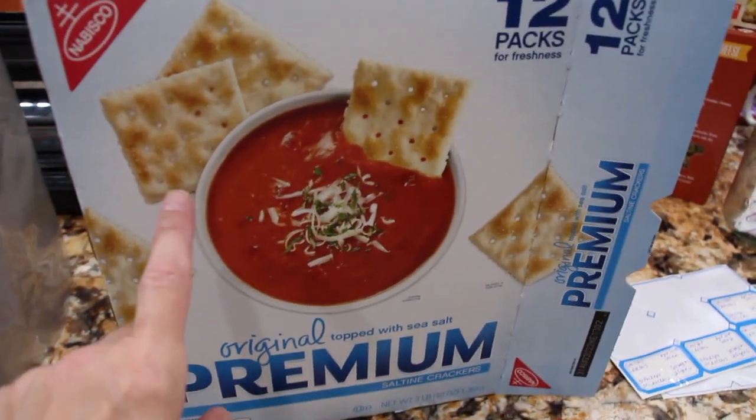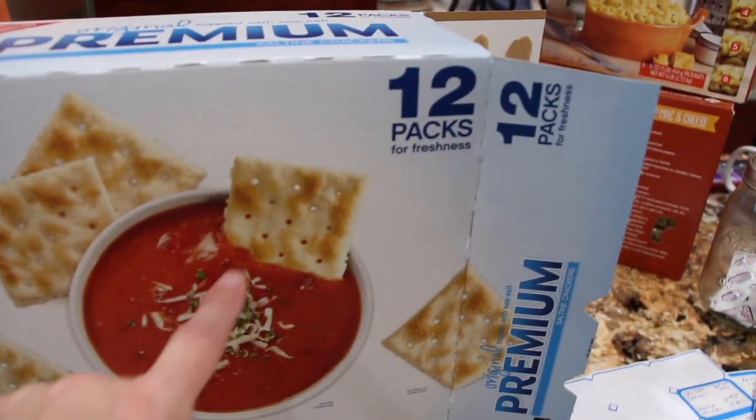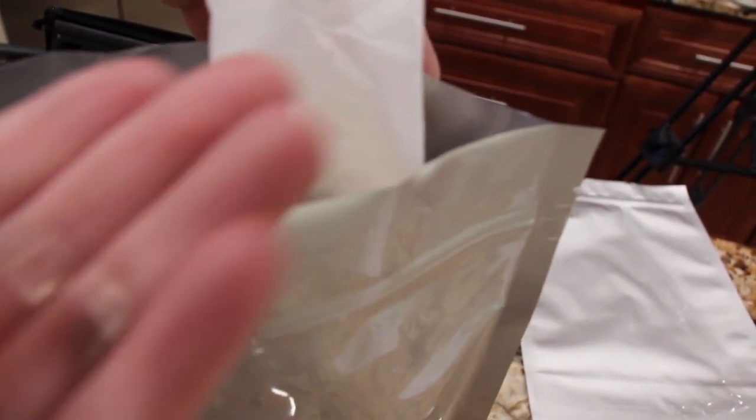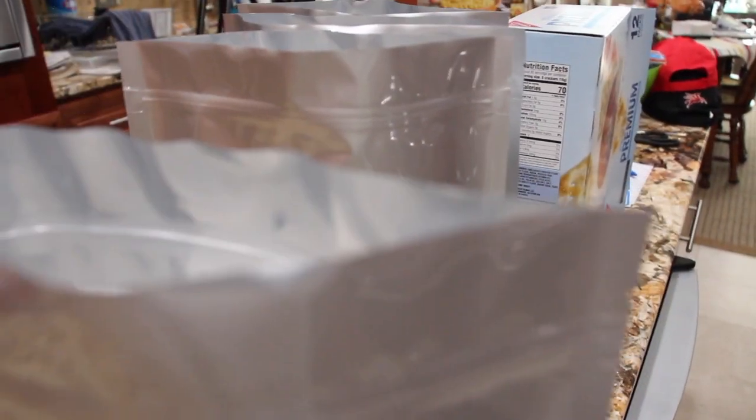I picked up a big package of Nabisco saltine crackers — there were 12 packs in each. I have four Mylar bags and I put three sleeves in each. I poke a hole on the top of each cracker sleeve using a regular safety pin, then I'll put the deoxidizer in each bag and seal it.